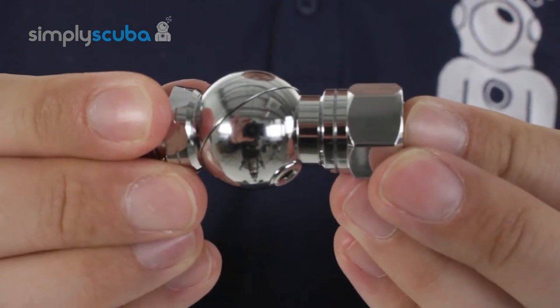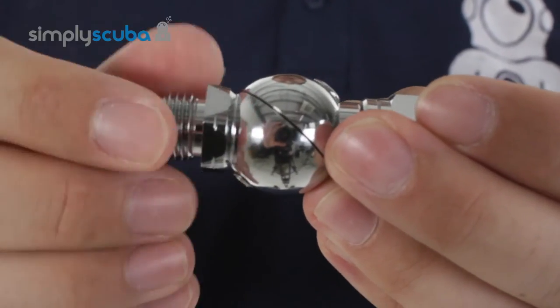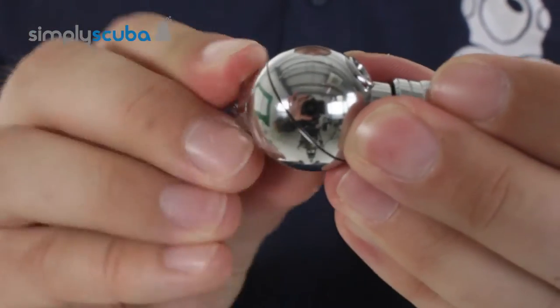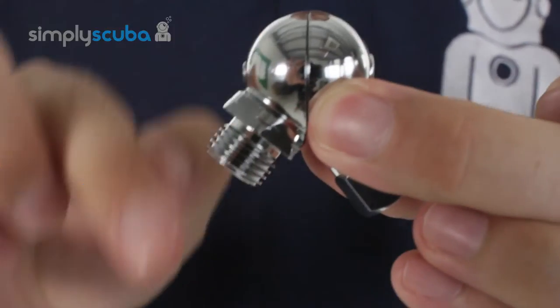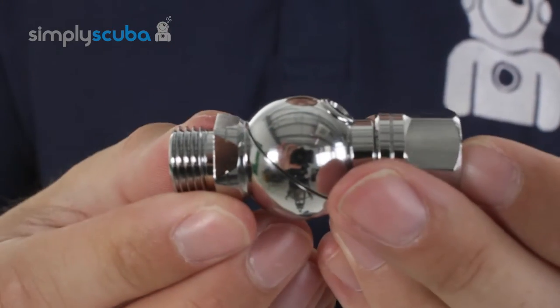Very simple to fit. How it works: it has two hemispheres that are held together with two grub screws and they can turn freely amongst themselves. That way you can have your hose routing in from any angle and it will still deliver air straight to your second stage.